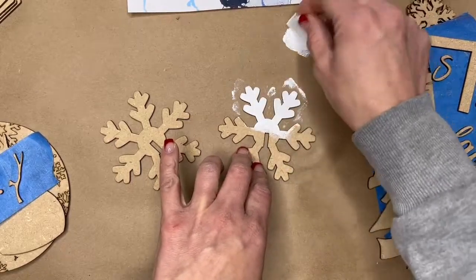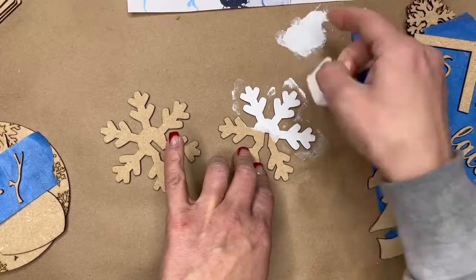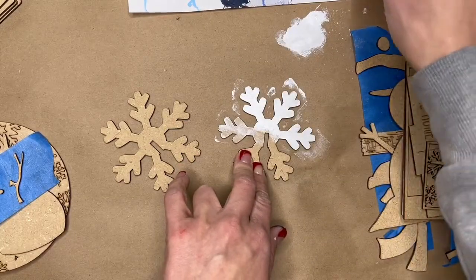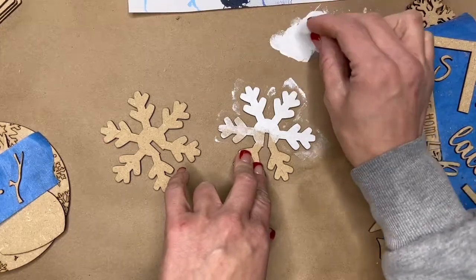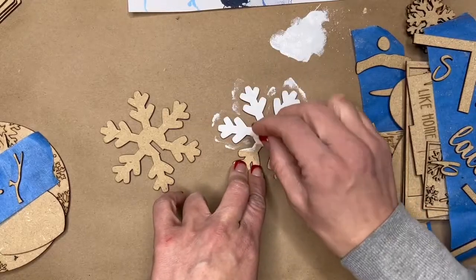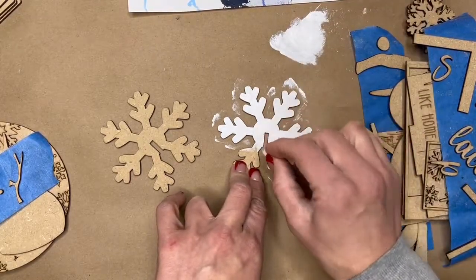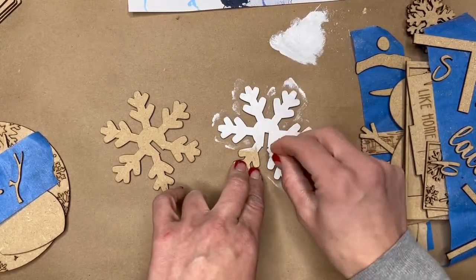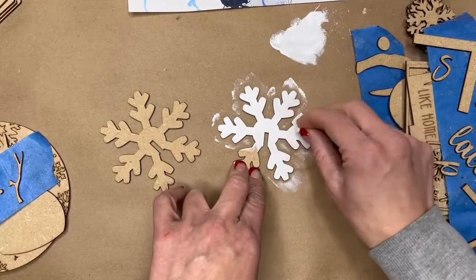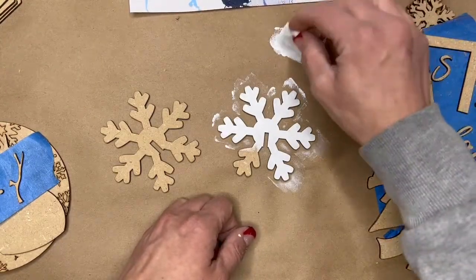One thing to remember is less is more — not a lot of paint. You'll dab paint on your sponge, dab it off, and then simply dab all of your pieces. You want the thickness of tissue paper. These pieces are cut on a laser so they have burnt edges, which means you don't need to paint them, though you certainly can. Thin paint also won't drip down those clean cut edges.